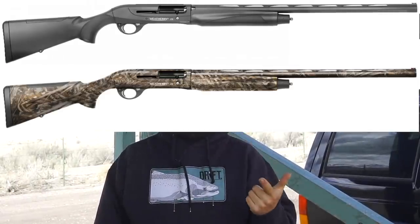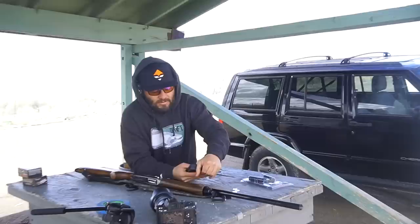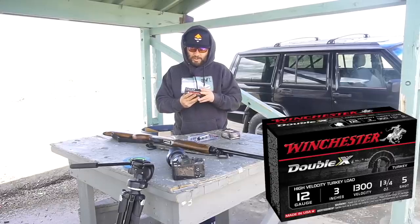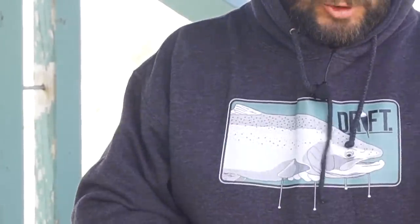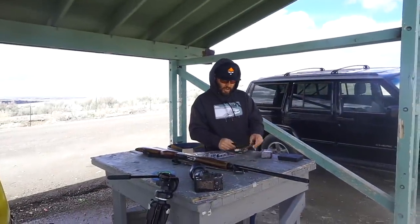All right guys, we have made our way to the range. We are going to pattern this new Weatherby 18i. Weatherby has released a couple different models this year in the 18i: the full synthetic, the waterfowl, and the deluxe. The deluxe is what I'll be shooting this year. It also comes with five choke tubes — some steel tubes and some lead tubes as well. So we're going to shoot a couple different shots. This is a Winchester Double X — it's three inch, velocity is 1300, five shot, one and three quarter ounce. And then also this Triple Beard, which is actually a mixed bag of shots: five, six and seven. I'm going to shoot first at 20 yards and see where this shotgun's patterning.